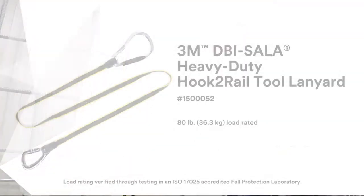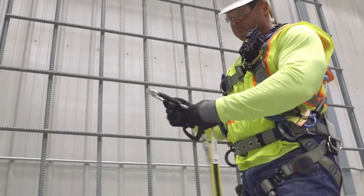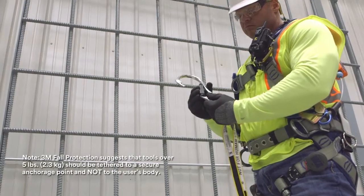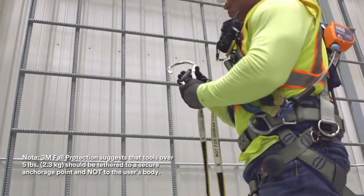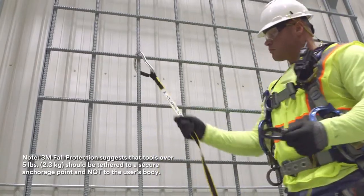3M DBI Sala heavy-duty hook-to-rail tool lanyard. To secure the heavy-duty hook-to-rail lanyard, disengage the gate opening and attach the large carabiner. This creates a secure anchorage point for tools up to 80 pounds.